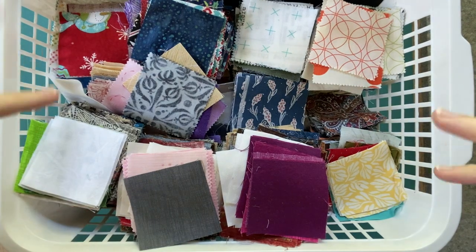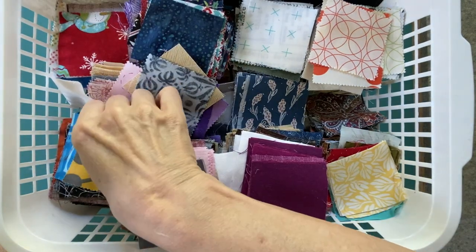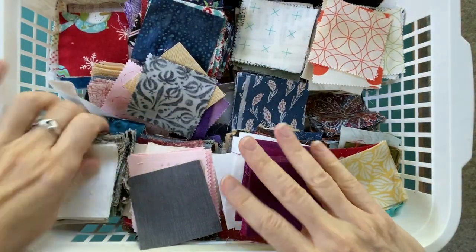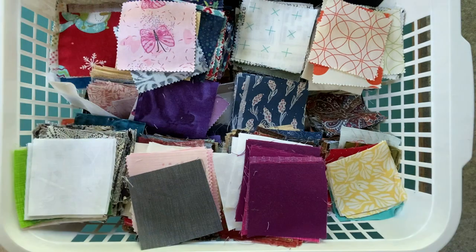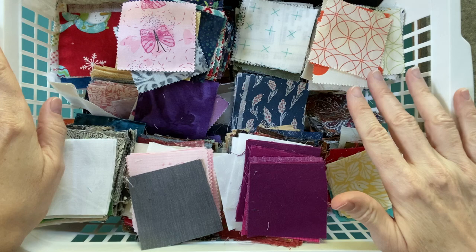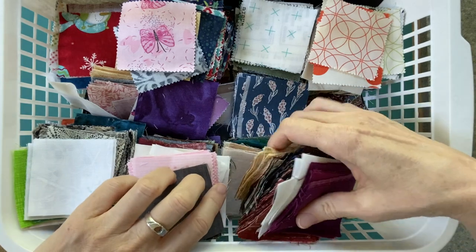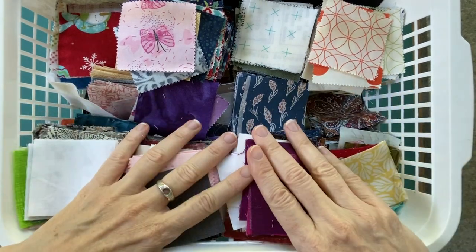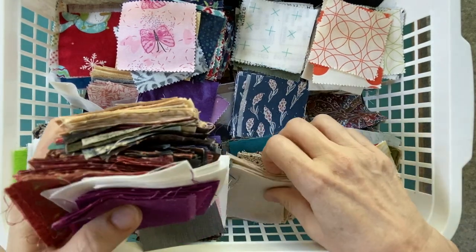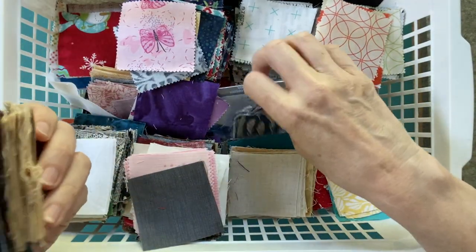These are more my traditional fabrics, from my days before I was doing a lot of modern quilts. So I have plenty here and I want to find another way to start using them up. Block of the month is still going on — if you haven't checked that out, there's still time to join up. You can check out clue one in my previous video.